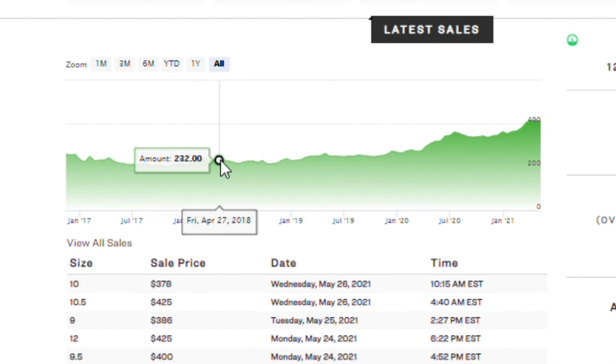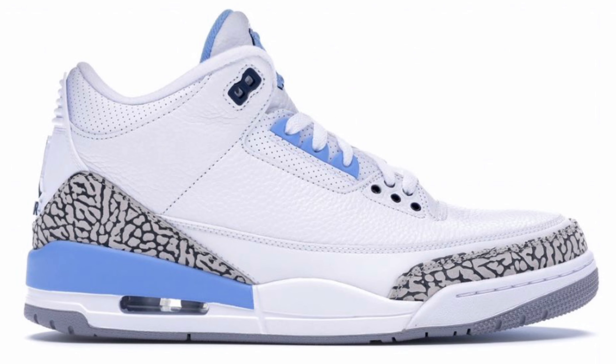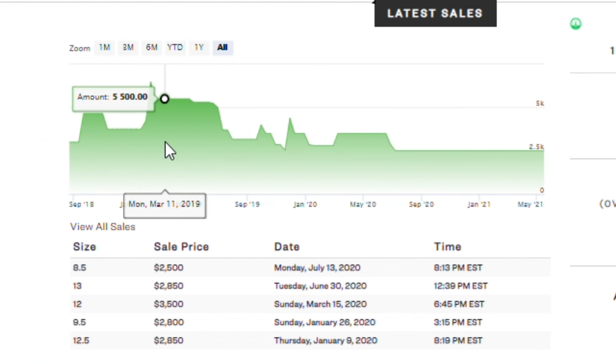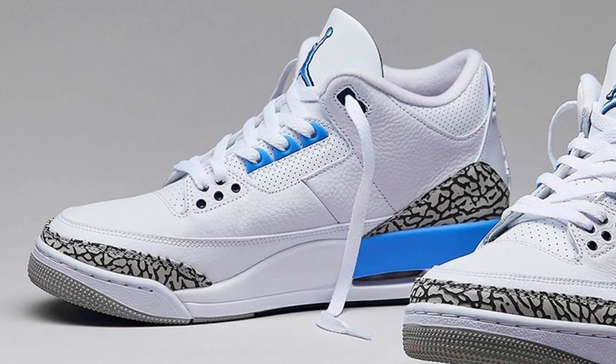The True Blue colorway started at around $210 initially in 2019 and really started increasing in resell value from there. Finally, we can look at the original release of the Jordan 3 UNC player exclusive version — these are averaging around $3,000 per pair, but size really matters in this case. It's hard to gauge a good price because there aren't too many sales, however it is worth noting that these shoes are definitely wanted.